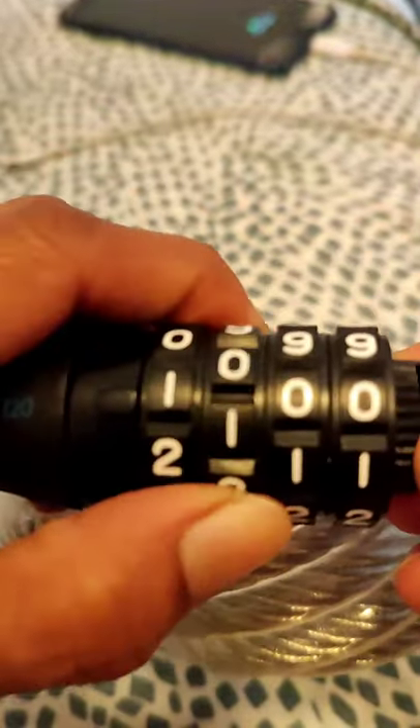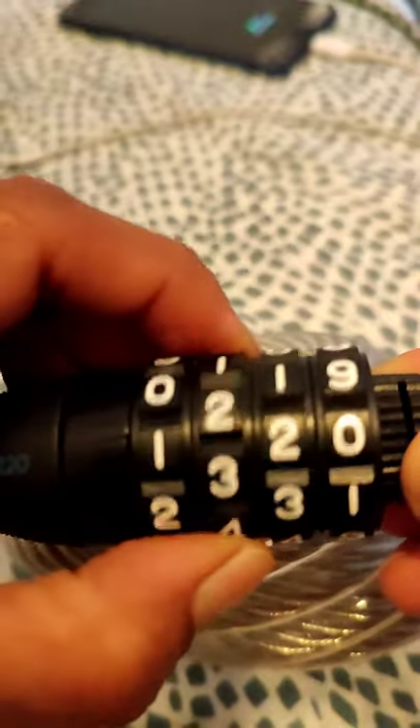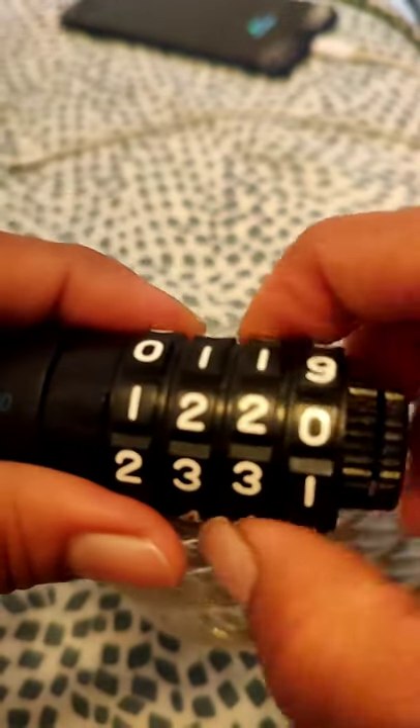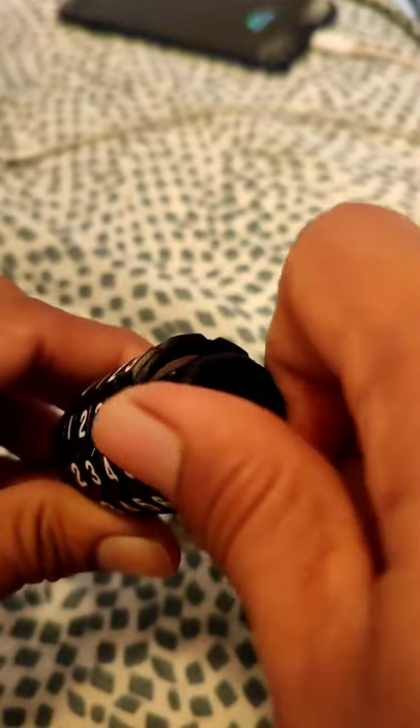Set the code. Let's say 1-2-3. And then you need to put it back. Turn it again. So we have a new code for the Bicycle Lock.